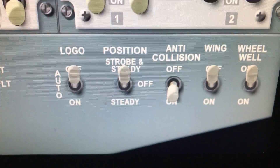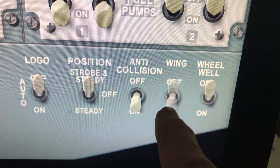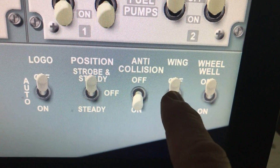It's somewhat realistic, I think. A lot of these switches over here are just two-position switches, so you can move them up and down just by touching them.